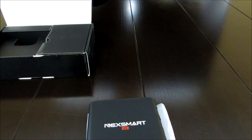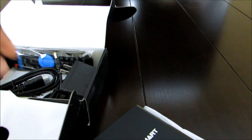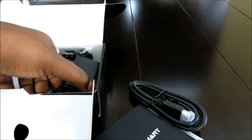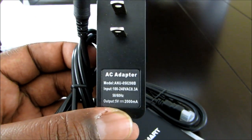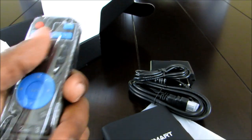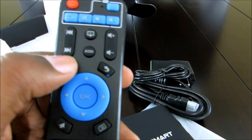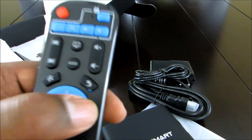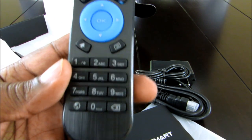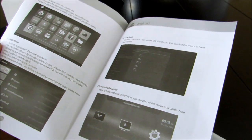Let's continue with the box and see what else is inside. If you're familiar with Android TV boxes, you pretty much know what to expect. Of course you get your HDMI cable, your power adapter which is 5V — so this device is not going to use much energy — your remote, and your manual with basic user information about the box and apps.